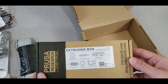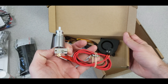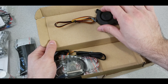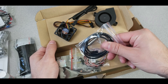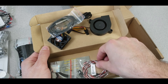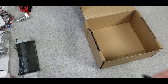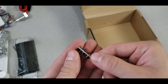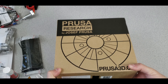The extruder box contains everything needed to assemble the extruder itself. There is a quiet fan, another fan to cool the extruder, a surface detection sensor for homing the Z-axis, a cable for connections, and another sensor inside — I think it's used for detecting filament.